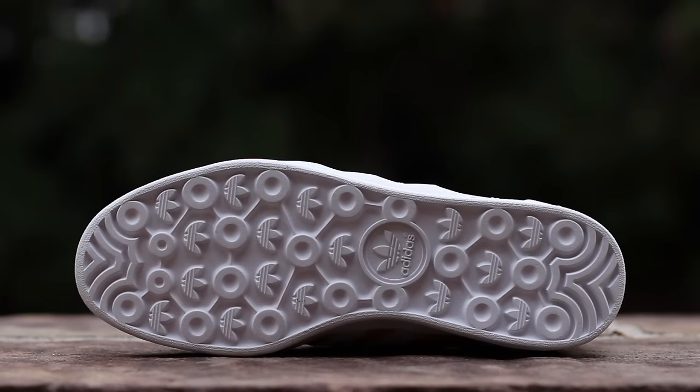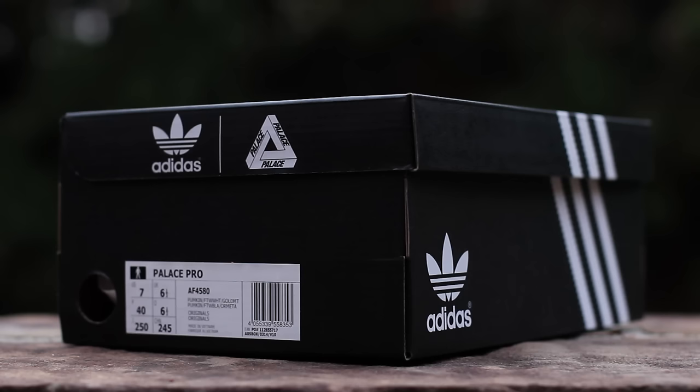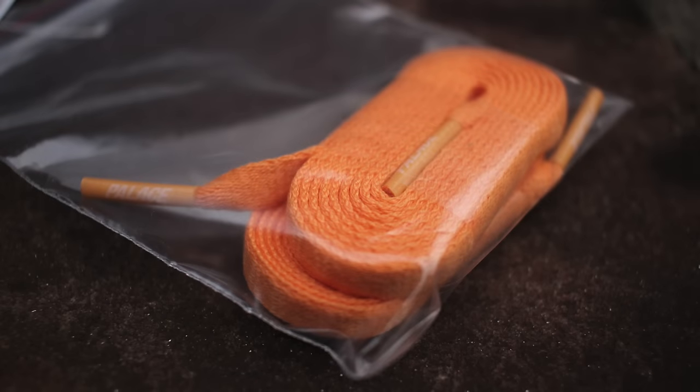The Palace Pro outsole features a bold, trefoil-accented traction pattern executed in white. The shoes come packaged in a black version of the standard Adidas Originals box with added Palace branding, while additional Pumpkin flat laces are included.